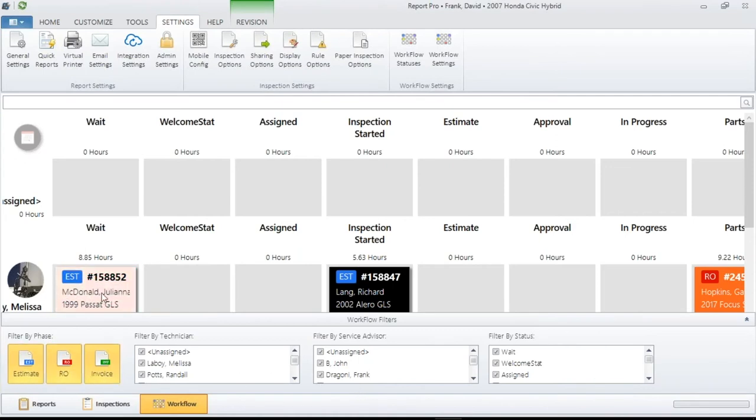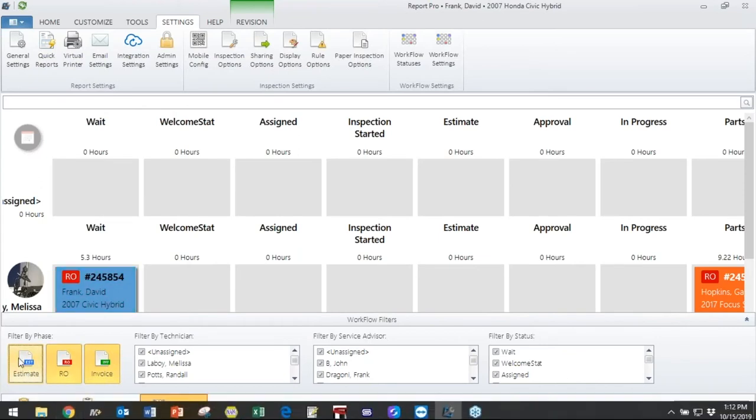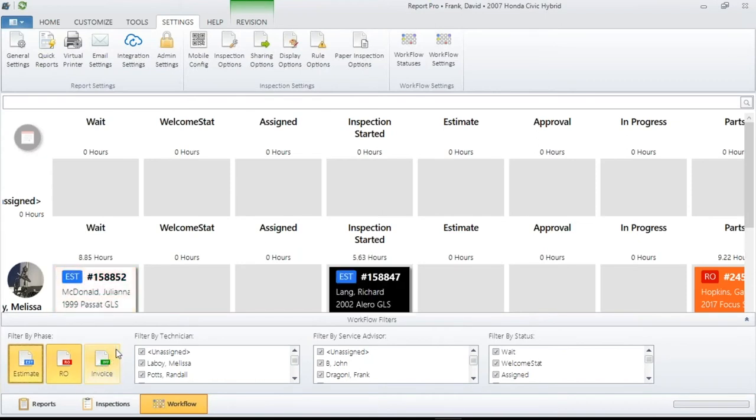You can filter by phase. For example, the flasher up here is an Estimate. If you choose not to have estimates — and there are shops out there that don't use estimates, they just go straight to a repair order — you just select that and you'll notice the square disappears. In my world, when I invoiced a ticket, that meant as an advisor I'm completely finished with that job. So when I'm filtering by phase, I would take Invoices out. The customer will pick it up and if they have questions I'll talk to them, but I might deselect that so they're not shown. Simplicity is what I'm going for.